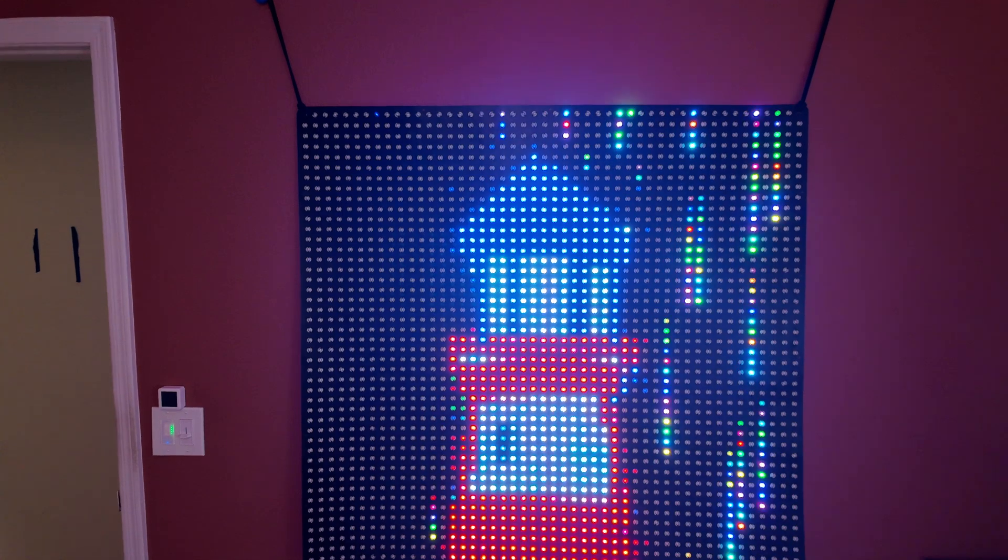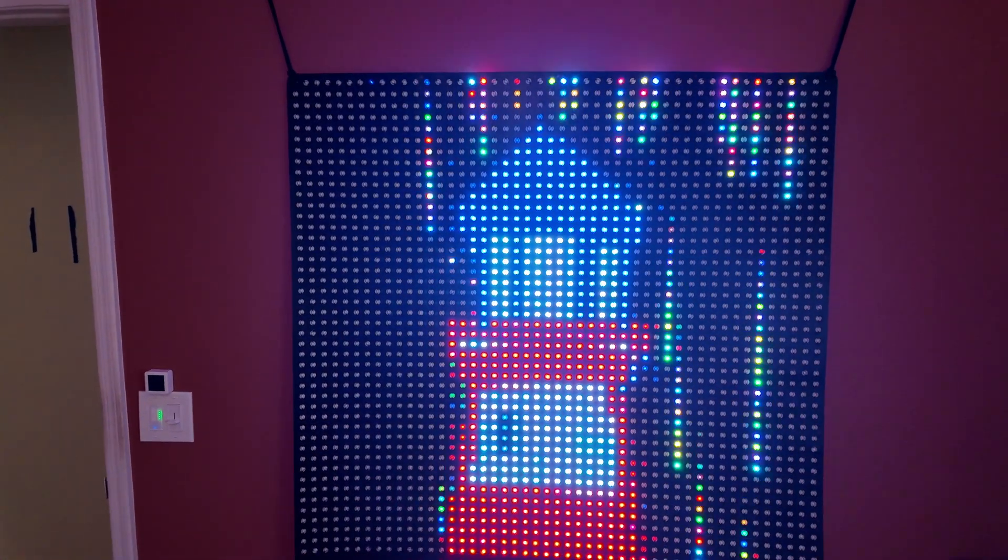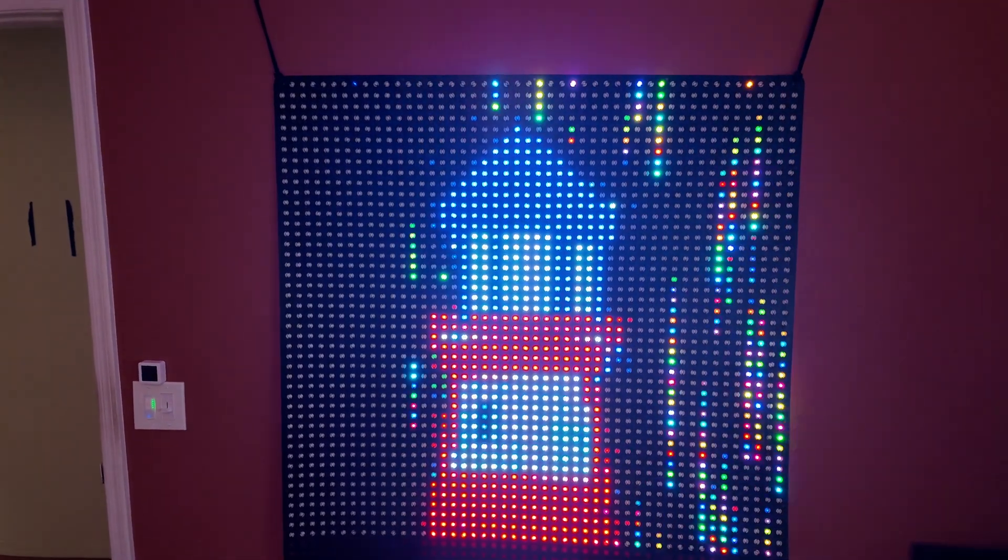Hey y'all, welcome to Holiday Lighthouse. Today we're going to try to fix what's wrong with my matrix. As you can see by looking at the left-hand side, the matrix is not showing up — I think we have a couple bad pixels. Stick with me while we try to fix what's wrong with my matrix.